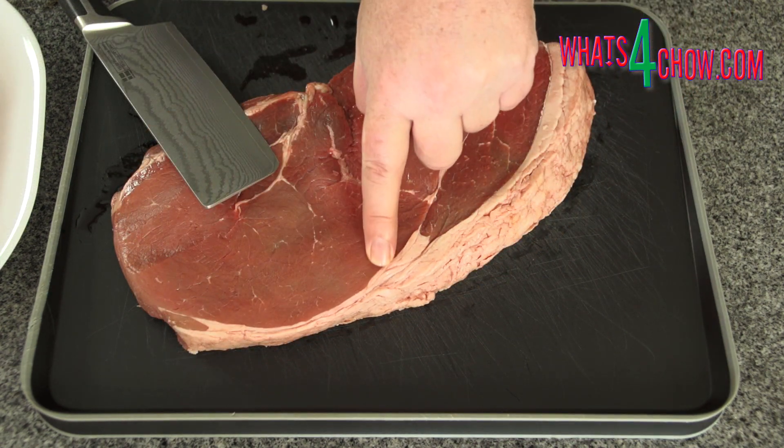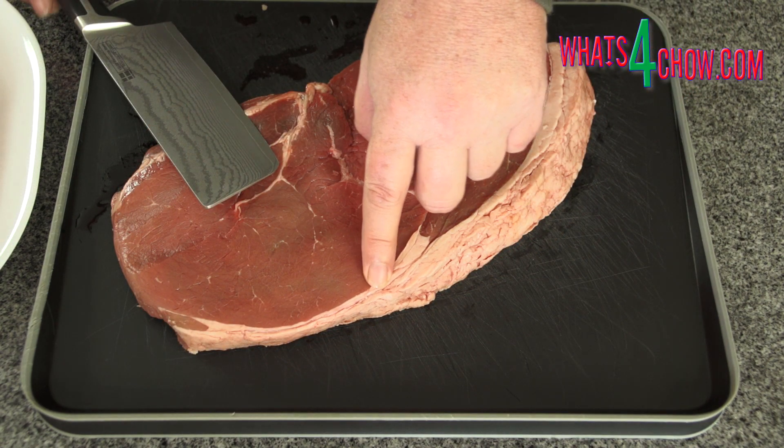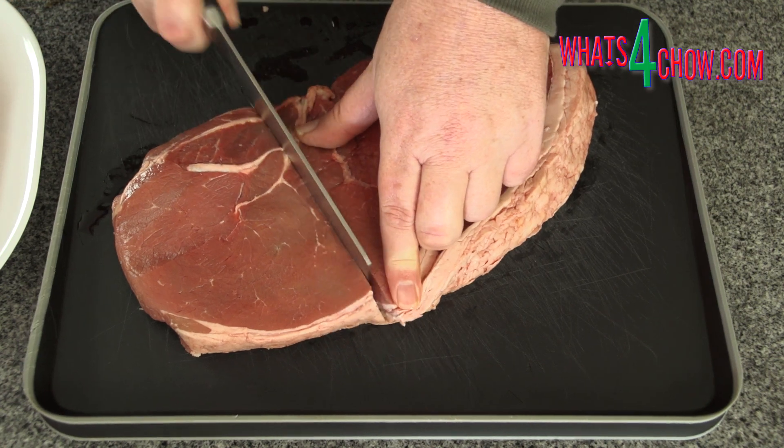You'll notice the one side of each piece has a much thinner strip of fat. Cut this piece away and cut it into one inch cubes.